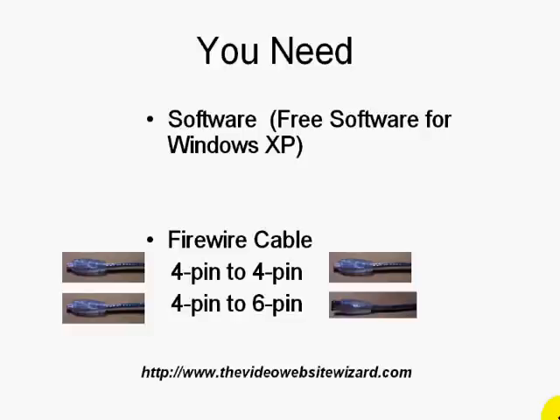The first thing you need is software. There's a free software if you're running at least Windows XP or Vista that you could use to transfer your videos from mini DV tapes to watch on your computer.